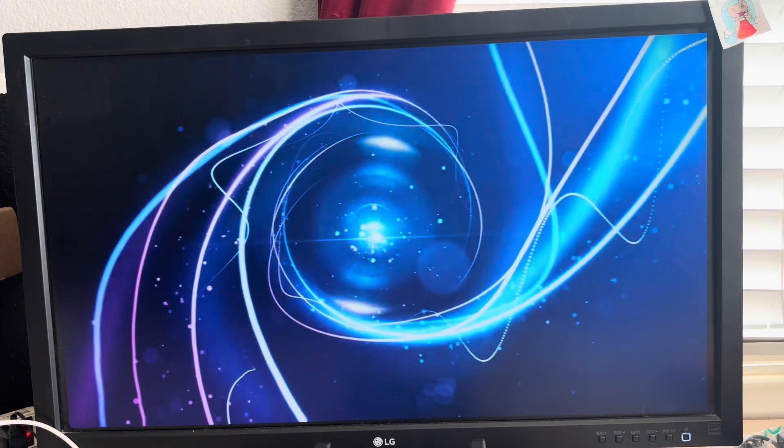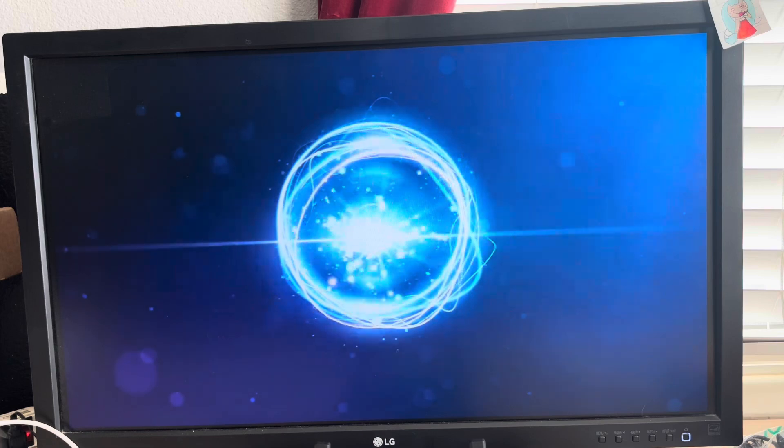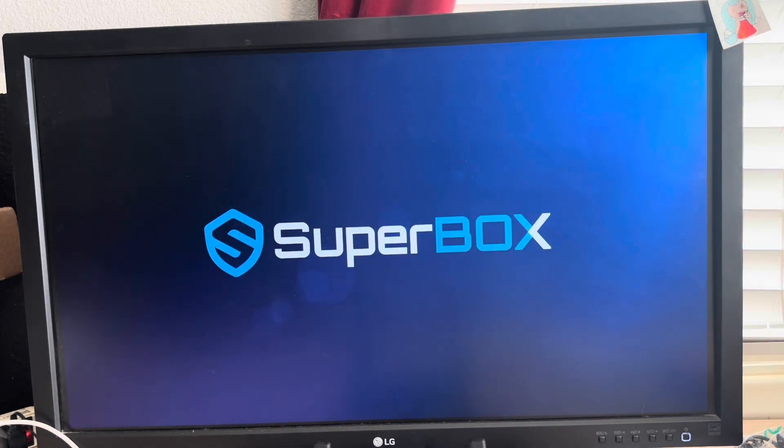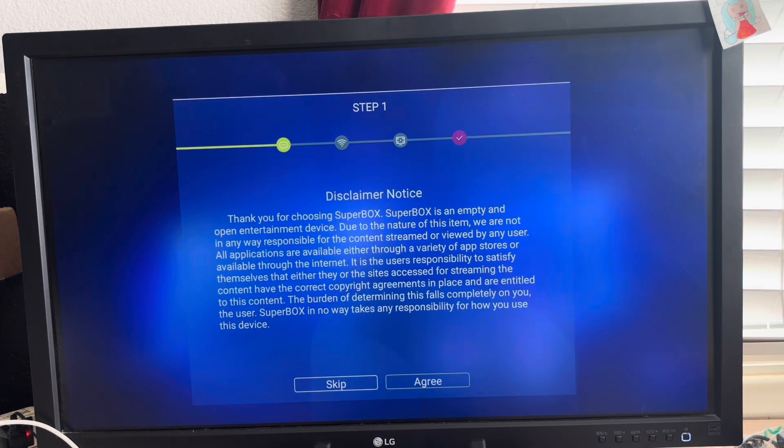I'm going to go more into how I set up these boxes. When you purchase a box from me, this is how you're going to get it after I'm done setting it up. But this is the straight box from scratch, brand new.